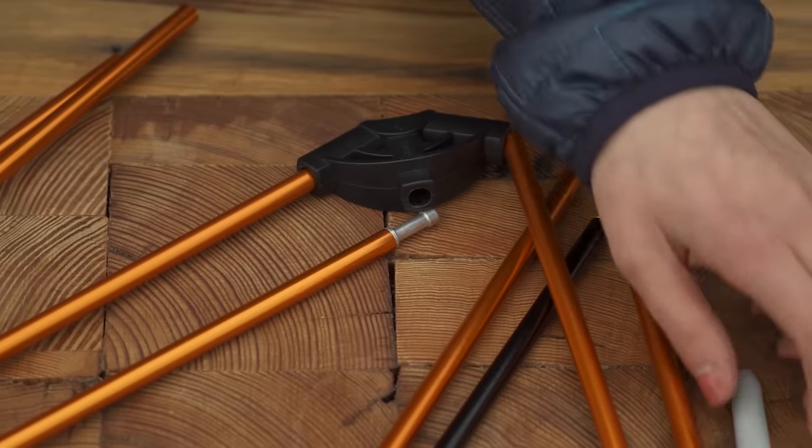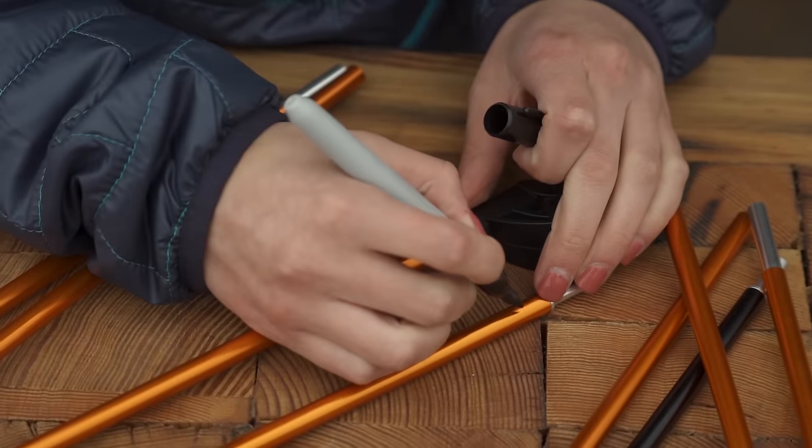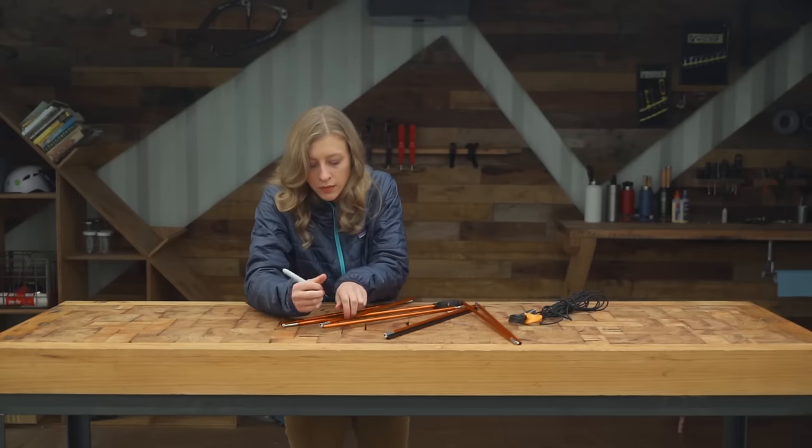Once you have a good idea of how the pole system is put together, take a permanent marker and number the pole sections so you can put them back together in their original order.